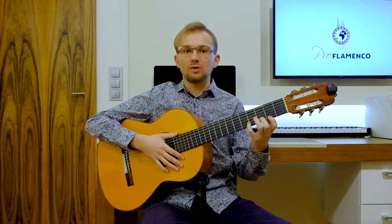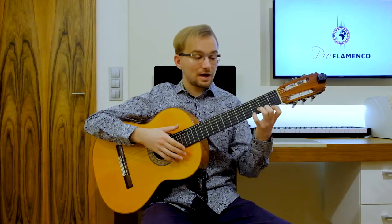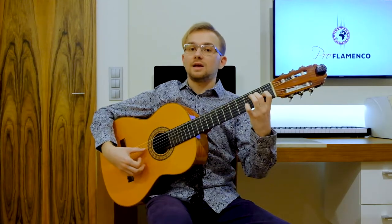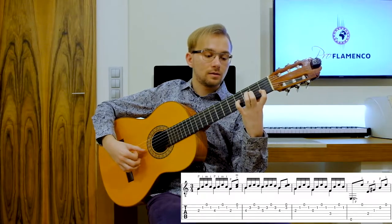Now let's start with the left hand and with every phrase of this falsetta. I'll now play this falsetta really, really slowly for you. Let's start: 10, 11, 12, 1, 2...